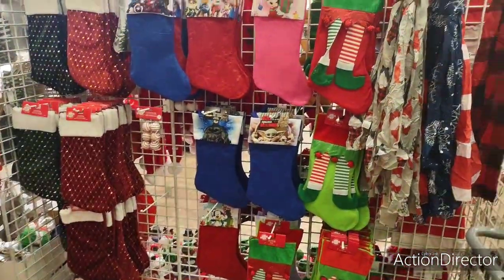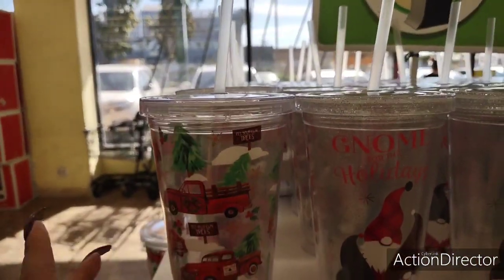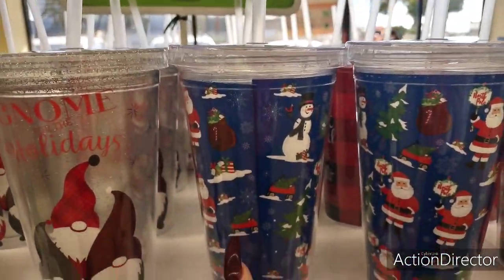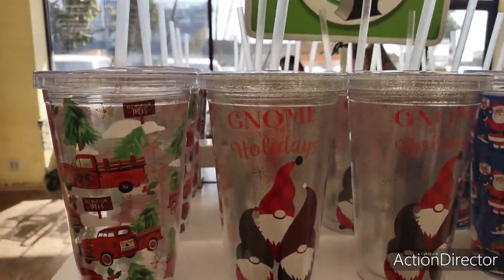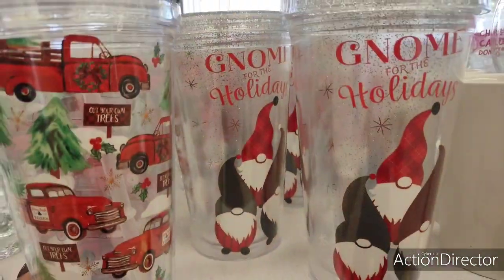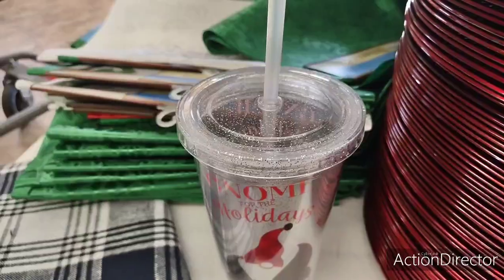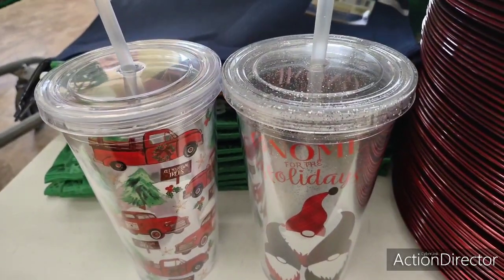Here's everything I'm seeing right now — I've already showed you guys the scarves. These tumblers are cute: you have the red truck known for the holidays with a glitter look, the blue with the snowman, the wagon with the tree, and 'It's the most wonderful time of the year.' You can put, like, a $5 Starbucks gift card in it. You can see how it has that glitterish look — it's really cute.